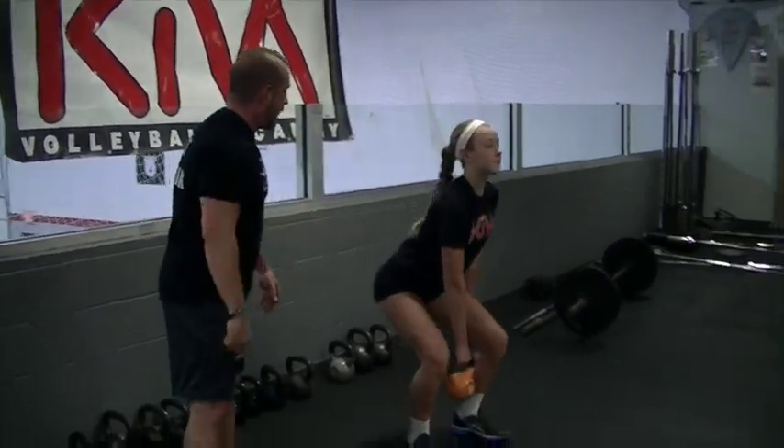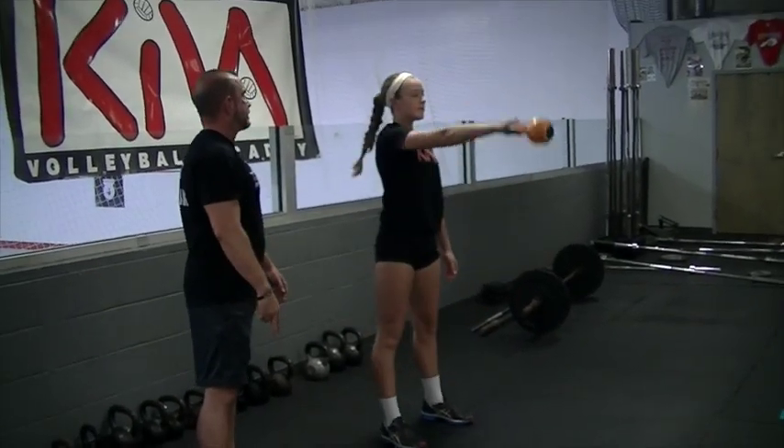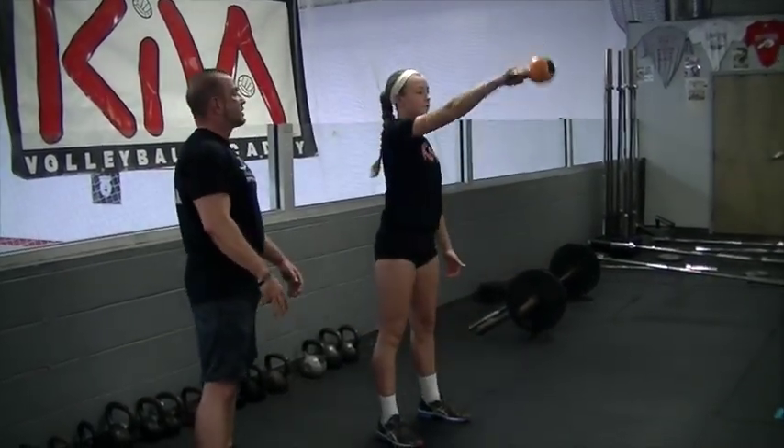Pushing hips to explode the kettlebell upwards. Ready and drop and push. Drop fast and push. One more time — drop and push. And that's how you do a single arm kettlebell swing.